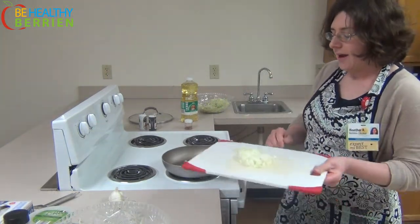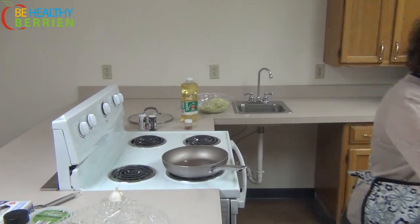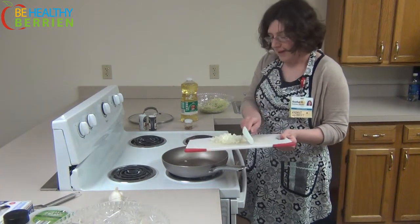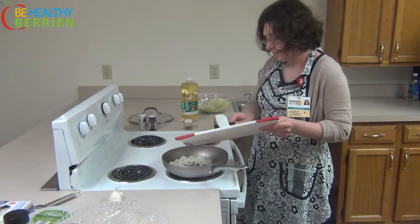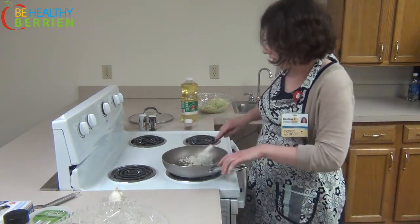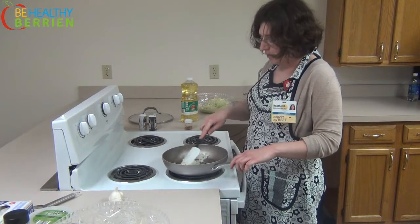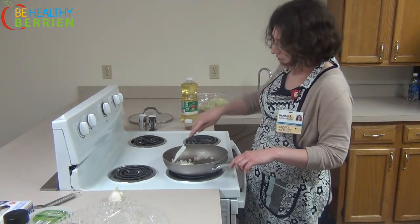Now we're going to add the onion. Give it a toss. And we're going to add some seasoning. For this particular dish, you can use pretty much any seasoning you like. I like to use a Cajun blend for this.